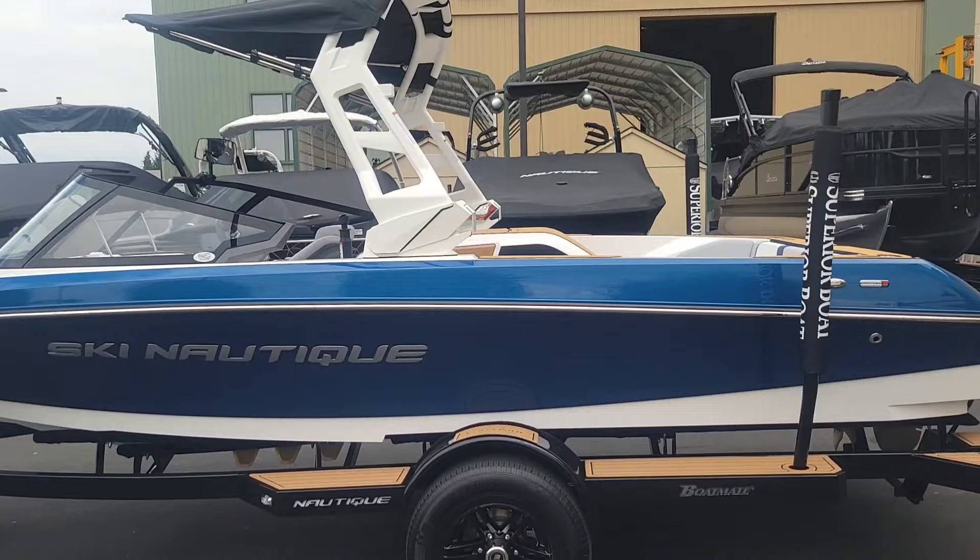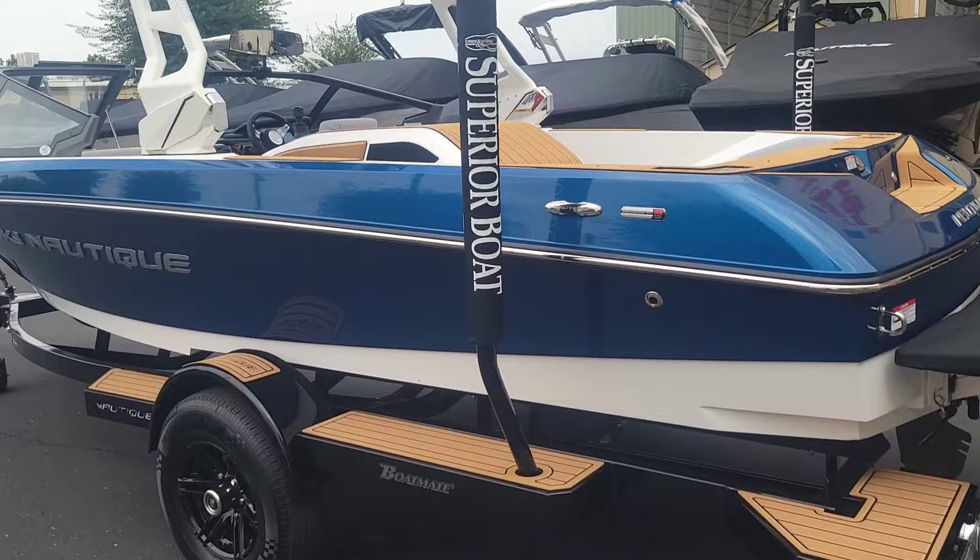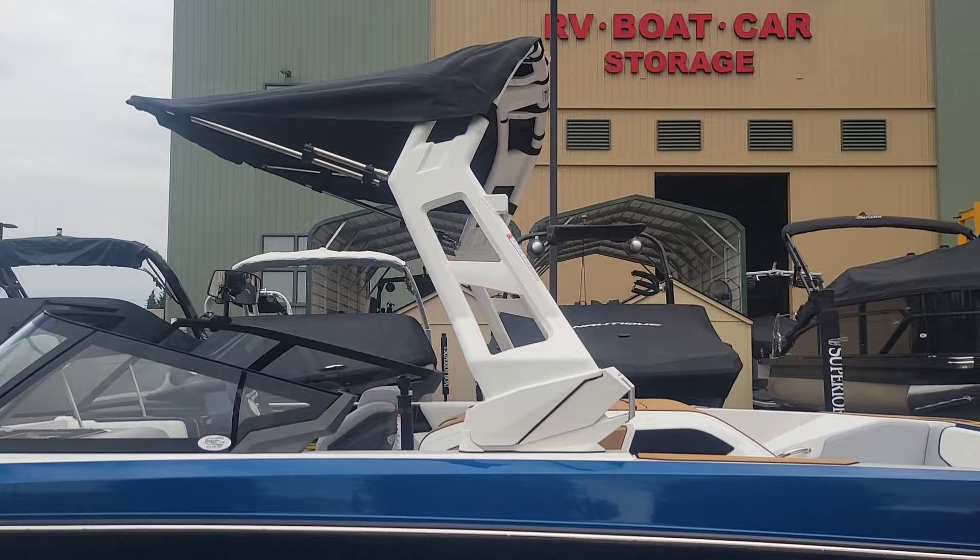This boat we did in the Admiral Blue Metal Flake with the Mystic White. We did add a tower to this with the Bimini top, which gets that Bimini up a little bit higher.